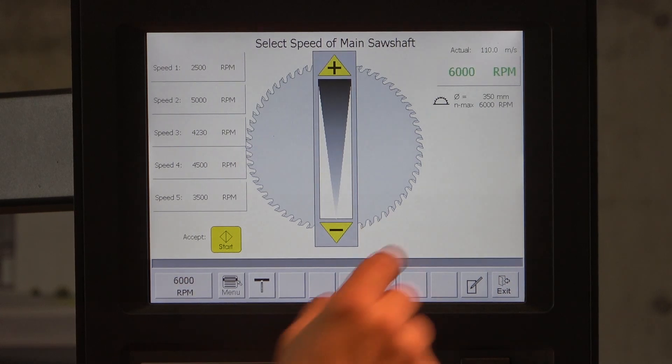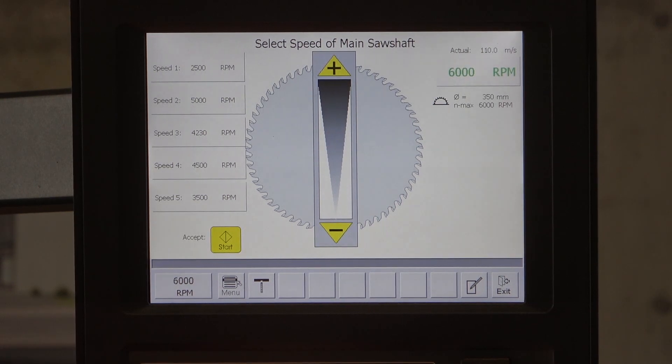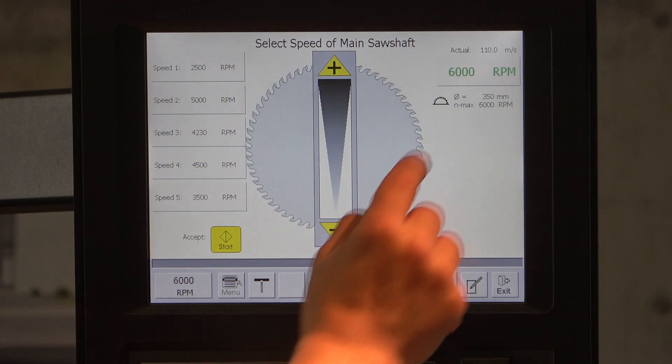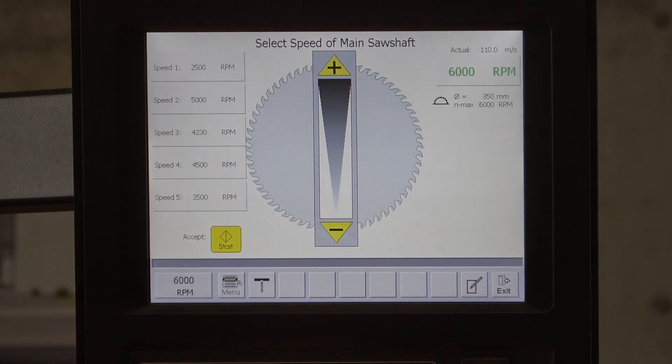You can also see we have a 350mm saw blade on the machine with a maximum of 6000 rounds per minute. From this information in the tool management, which communicates with the Vario Drive, you get the cutting speed of 110 meters per second. Sometimes you know from your material what cutting speed is needed, and you can adjust the rounds per minute to achieve a higher or lower cutting speed.